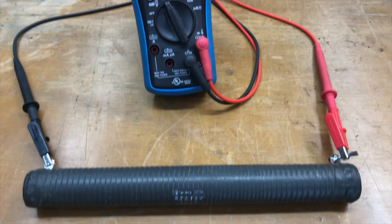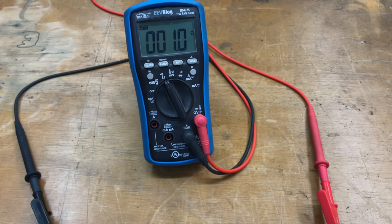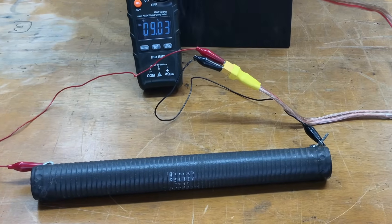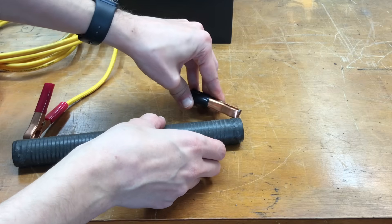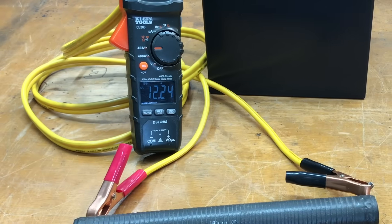New plan. This is a 1 ohm resistor rated for 225 watts, so it should be able to handle the power. Pro tip: don't use thin wires for high currents. Now with some thicker cables, we're getting the expected current draw of about 12 amps, so it didn't catch fire — that's a good sign.